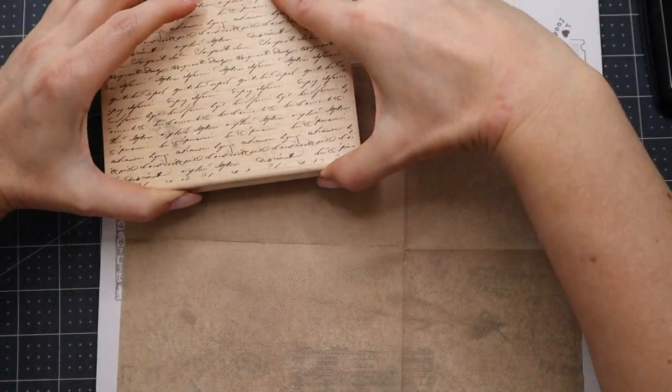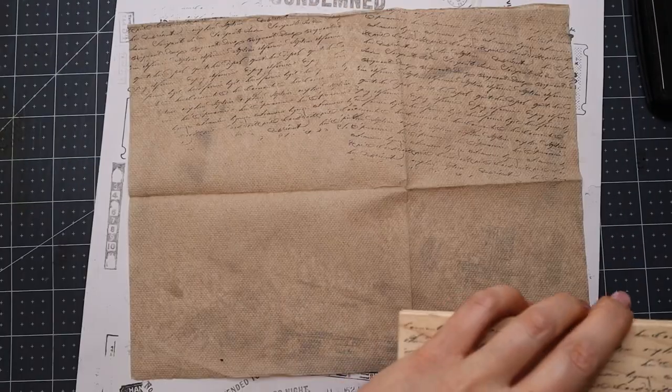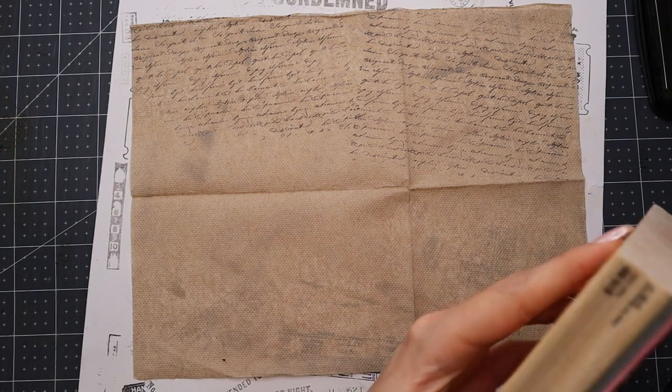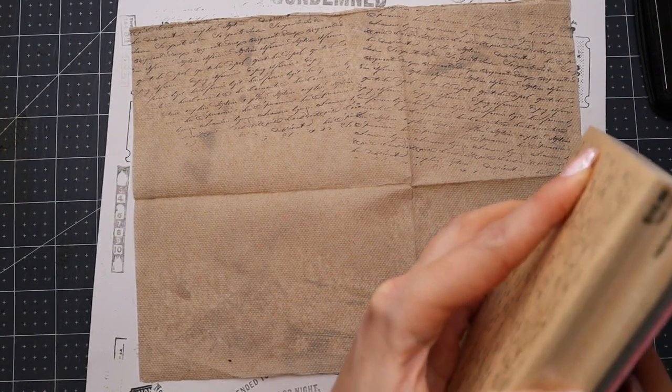So I'm going to use this stamp to stamp some script all over it. This one comes out looking almost black but I like it. I need to get some more StazOn ink apparently.